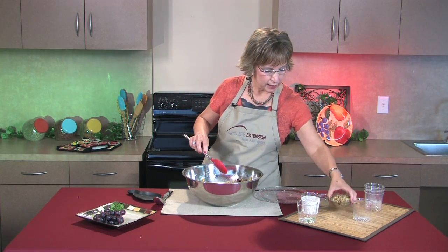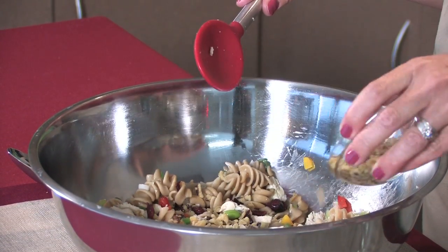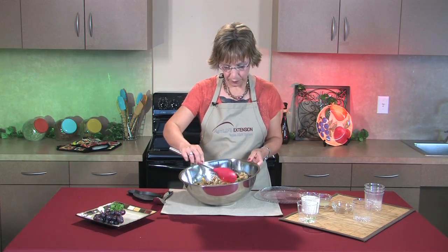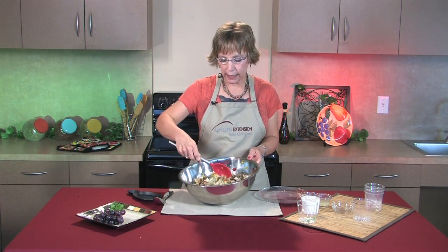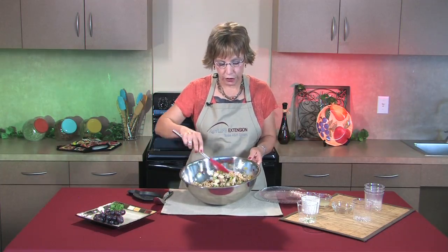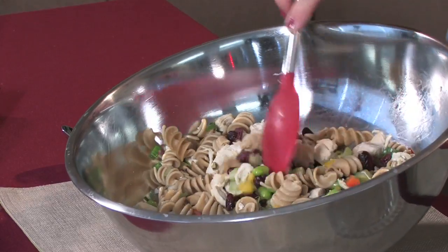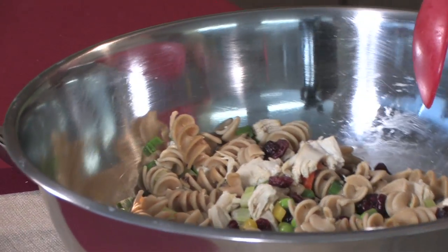And then finally, for a little crunch in this salad, we're going to add about a half to three-fourths of a cup of chopped walnuts. Walnuts are so good for us and they're easy to add in salads like this to give it that extra crunch. As you can see, this makes a pretty big bowl of pasta salad — about eight servings — and it costs about two dollars a serving.